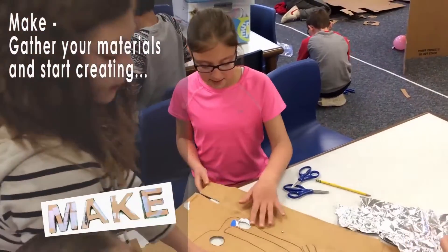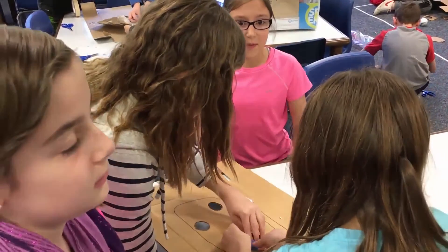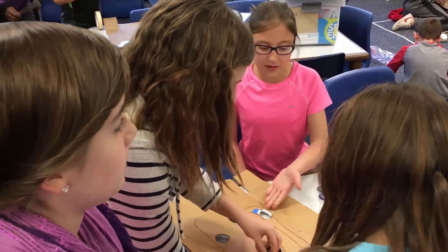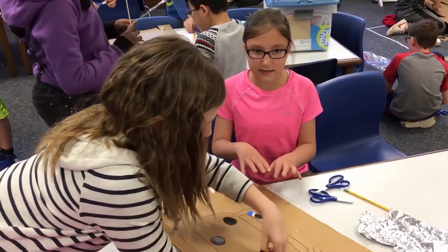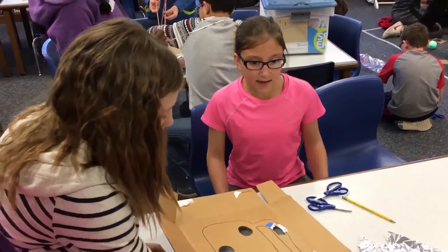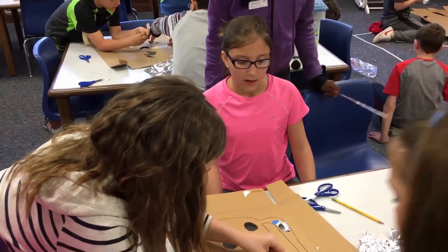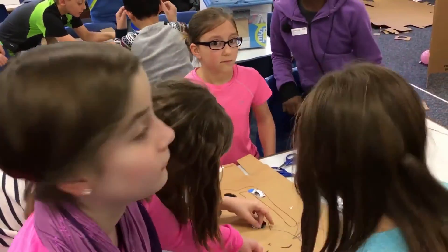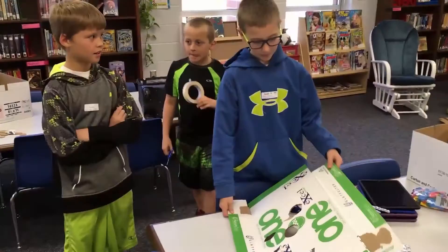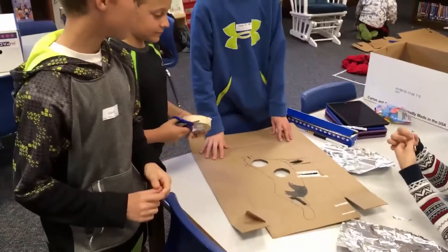So we're using foil to make it conductive — a button. When you touch it with the sticks, it will trigger. Is the cardboard not conductive? No, it's not. So what are you using to make it conductive? Tin foil. We're wrapping tin foil on the edges.